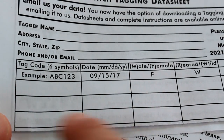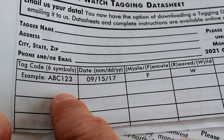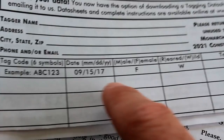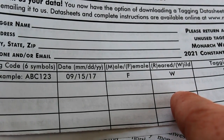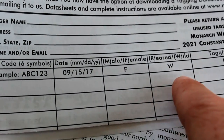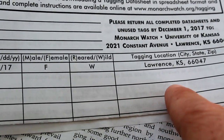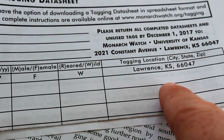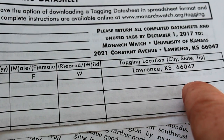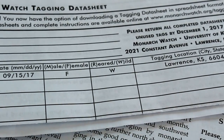For each tag that you use, you're going to write down the tag number — it's three letters and three numbers — the date of release, whether it was male or female, whether you reared it or caught it in the wild, and where the tagging happened: city, state or province, and your zip code. Canadians can be doing this as well — anybody east of the Rockies.